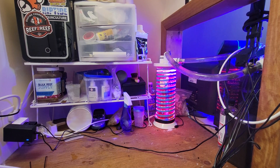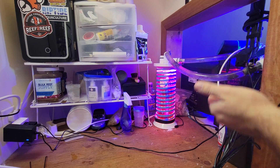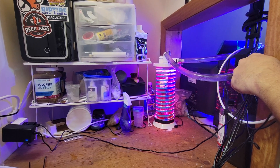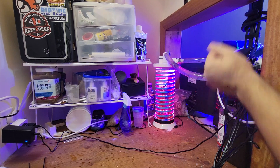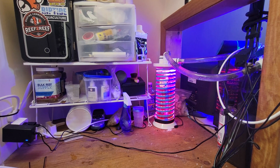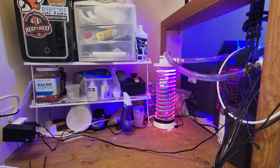It was super easy to build. The tubes I got from my local hardware store — I think three feet was more than I needed — and I paid maybe $10 to $15. I used screw-on metal hose clamps because they're not in the water so they don't leach anything.